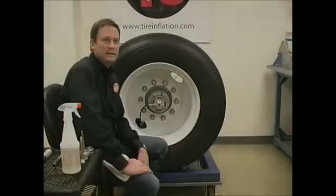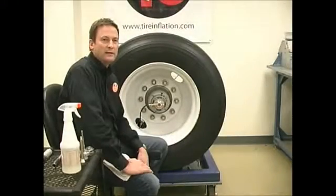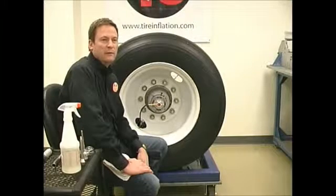Hello, this is the T3 Automatic Tire Inflation System troubleshooting video. We're going to show you how to quickly and easily troubleshoot a leak in the system. This process will save you time and money by eliminating unnecessary removal of non-leaking parts.